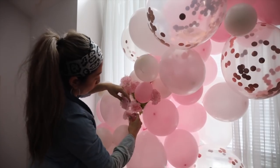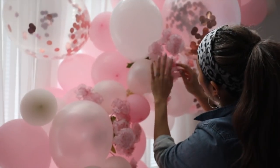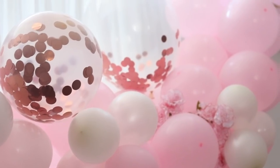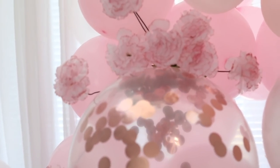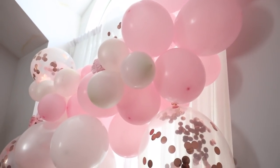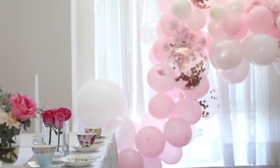Completely optional, but if you want to add some florals — these are just from the dollar store — they add a little bit more depth to the garland and they look absolutely beautiful. I loved how this balloon garland turned out. I hope that you learned something. Make sure you comment down below and let me know what you think of this design. Don't forget to give this video a thumbs up, and also check out my vlog channel for a daily insight into my life. I'll see you in the next tutorial. Bye!